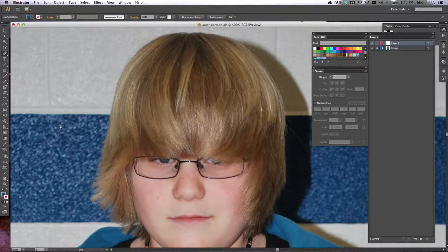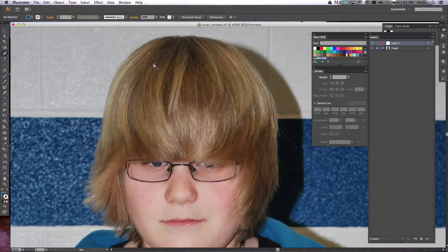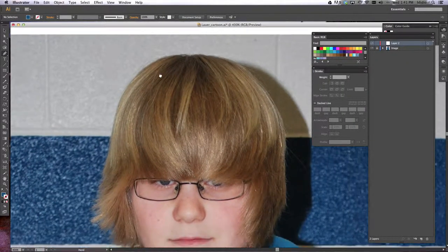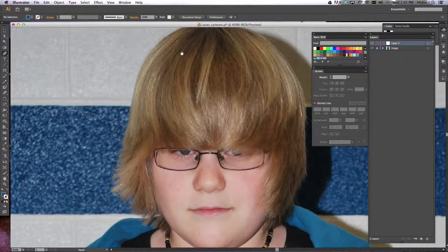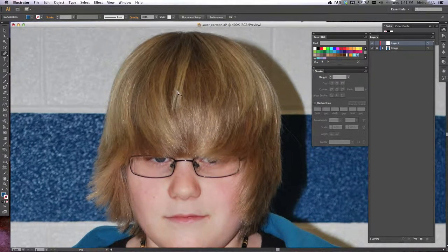Now that we have our photo in here, we are going to start tracing. One thing you need to know before we begin is that you can swap back and forth between your pen tool and the hand tool — basically a grab tool — by holding down the space bar. Holding the space bar changes to the hand tool, which allows you to move your picture around without having to change tools. It's just a shortcut.